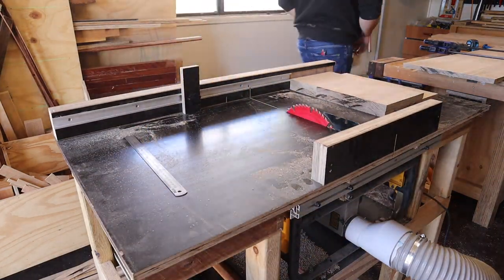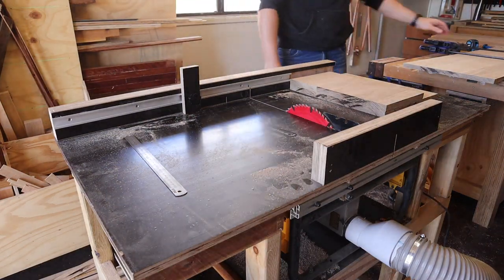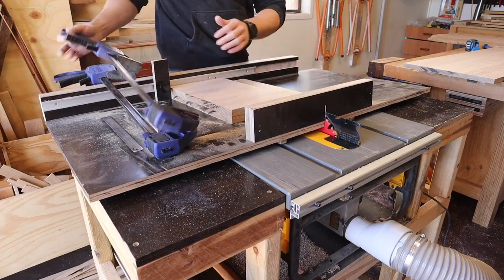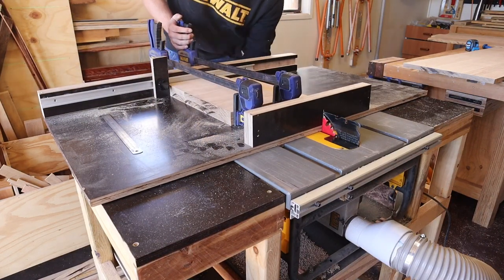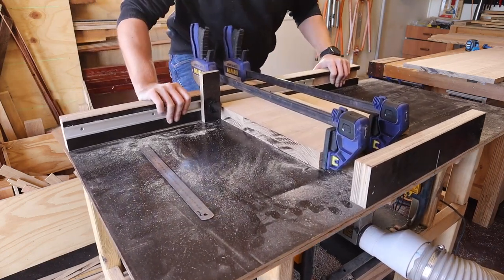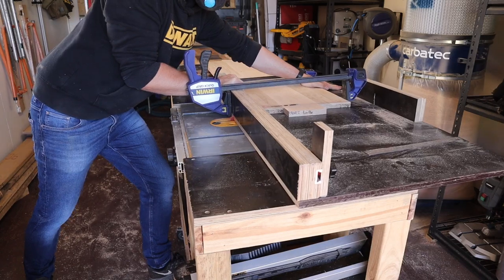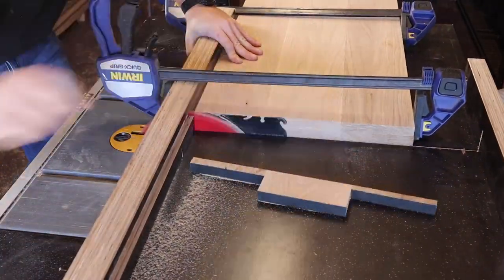I then trim the side pieces to the same size using the stop lock, making sure to only trim at the end where the grain won't continue around the bottom. Speaking of the bottom, I square off the bottom panel and then clamp the top and bottom together to ensure they're the same length also.